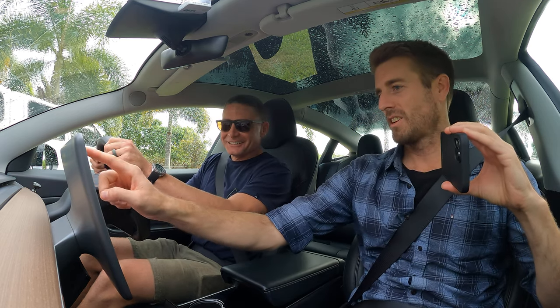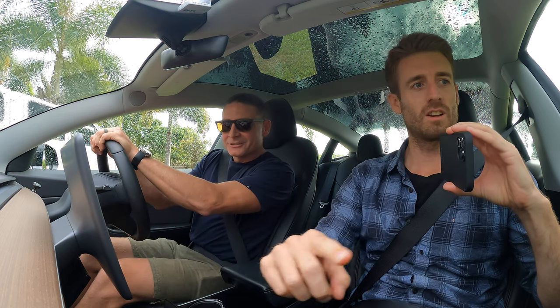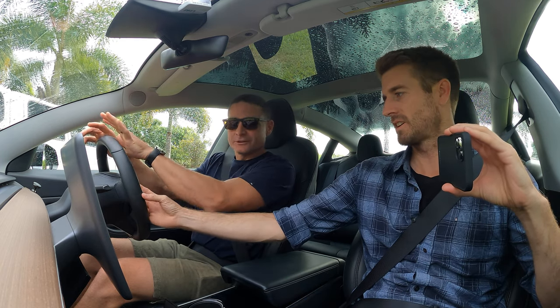The other thing is mirrors. Are your mirrors all right? They are good actually. Because if you need to adjust them it's this thing again — same again.